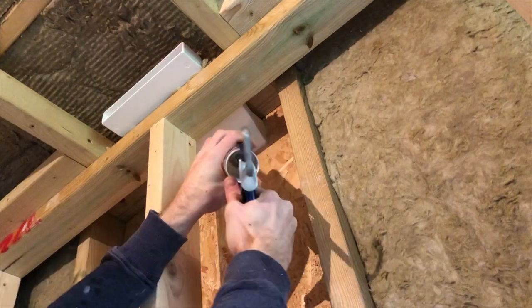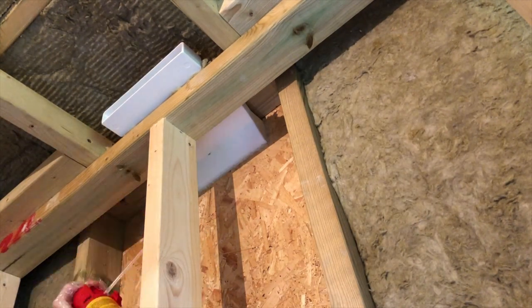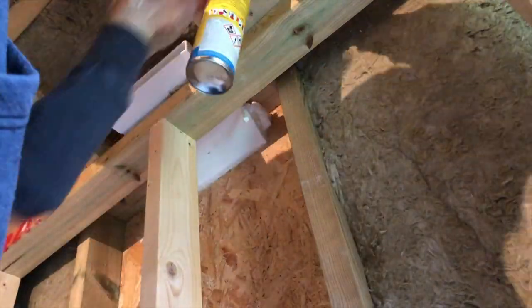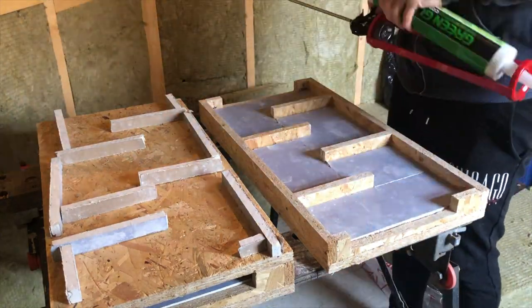Here I use some silicone to seal up the air gap between the box and the cutout, and then I'm also using some expanding foam to help insulate around the gaps where I can't fit any wall insulation in itself.